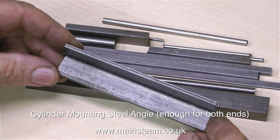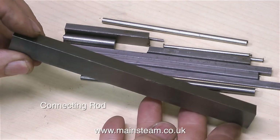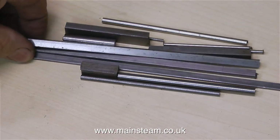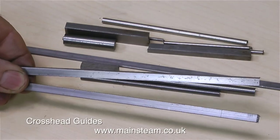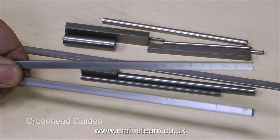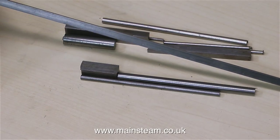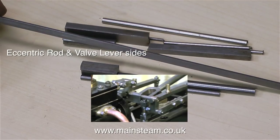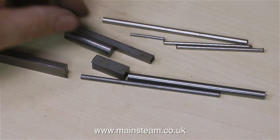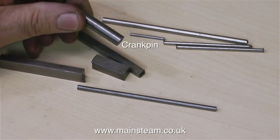This lump of metal is for making the crossheads. This is the connecting rod — there's quite a lot of machining to do on this part. These two pieces are for the crosshead guides. This piece of steel is to make the eccentric rod and the sides of the valve lever. This piece of steel is for making the valve lever arms. This is going to be the main piston rod. And this is going to be the crank pin — all these parts are carefully worked out to be the correct length.